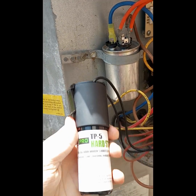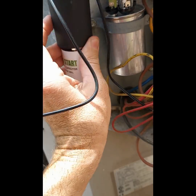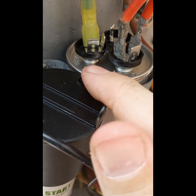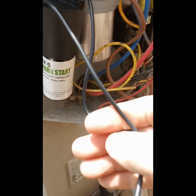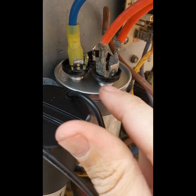Just a quick little video here of an installation of a hard start kit. I'm at an older Goodman unit, about 10 years old. The compressor is starting to struggle and they want to try to get a little bit more life out of it, so I'm going to install this hard start kit to give it a little extra boost. It's also known as a hard start capacitor — it's just an additional component installed in AC and heat pump systems.